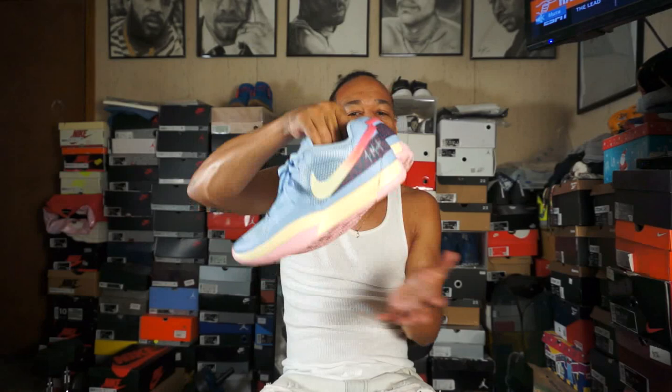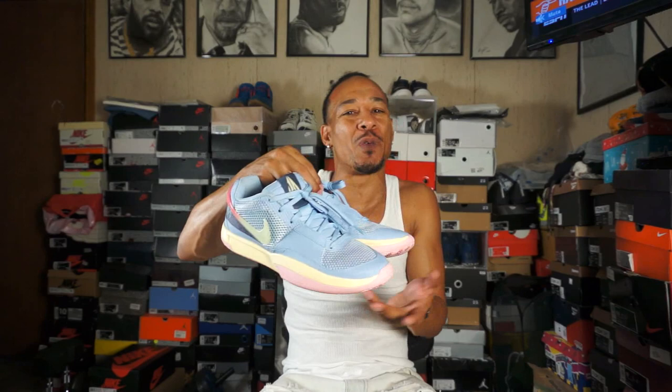I bought these whenever they dropped. I figured they were going to move quickly and I'm a Ja fan, so I just wanted to support the brother. They were $110, so I was like, man, I love basketball, new basketball shoes to hoop in. But I can't lie, I don't really hoop in them because if they do become worth money, I don't want to ruin my pair. If they just quit producing them, I'd like to keep them for the collection.